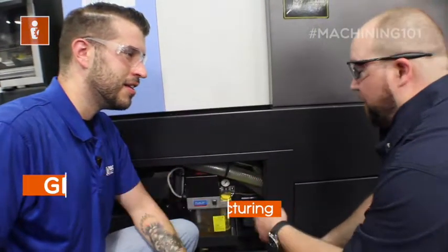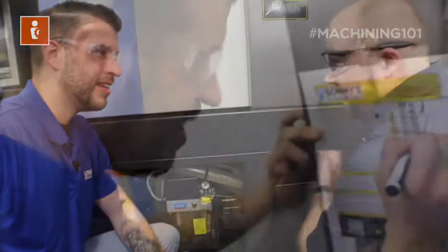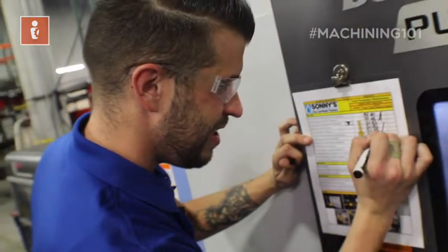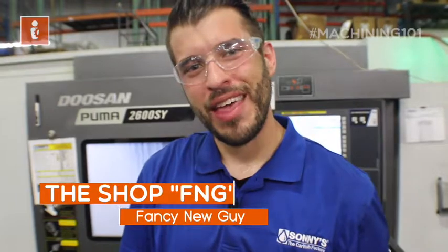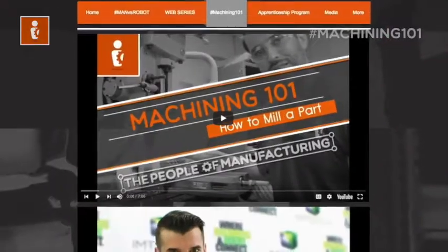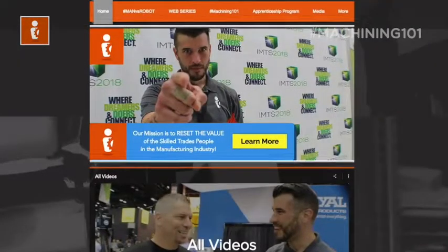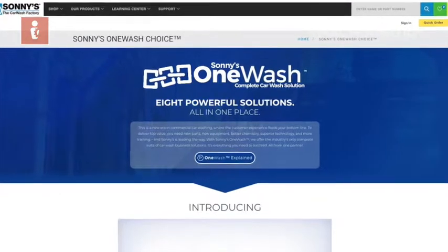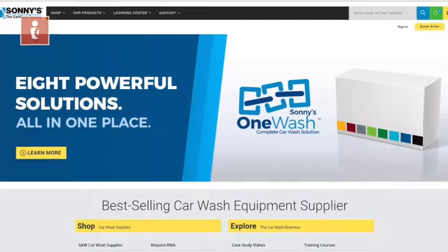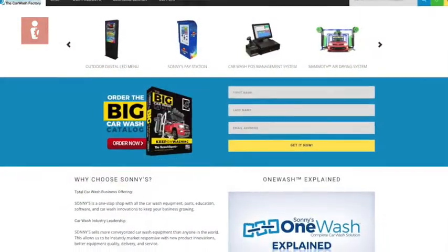Checking way lube oil is important for two reasons: the machine will alarm if there's no way lube, and we need it so the machine can keep moving. Are you the FNG — fancy new guy — in the shop? Follow this journey and watch Machining 101, where Kenny teaches everything you need to know about machining and manufacturing. Visit thepeopleofmanufacturing.com. This episode was brought to you by Sonny's The Car Wash Factory, the largest conveyorized car wash manufacturer in the world — visit SonnysDirect.com.